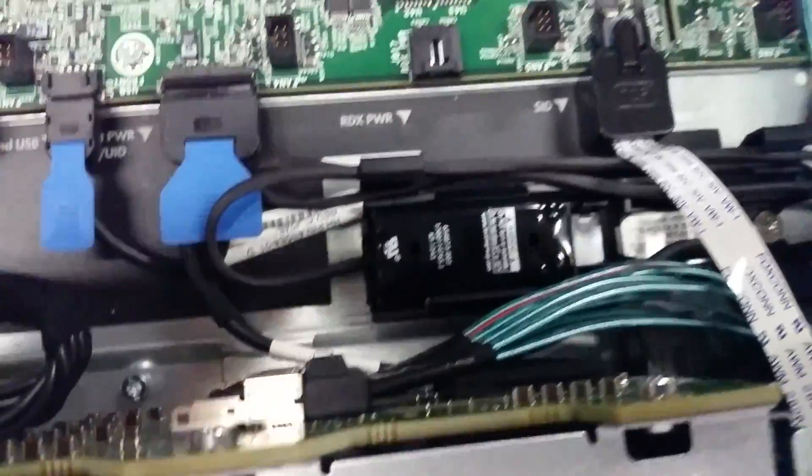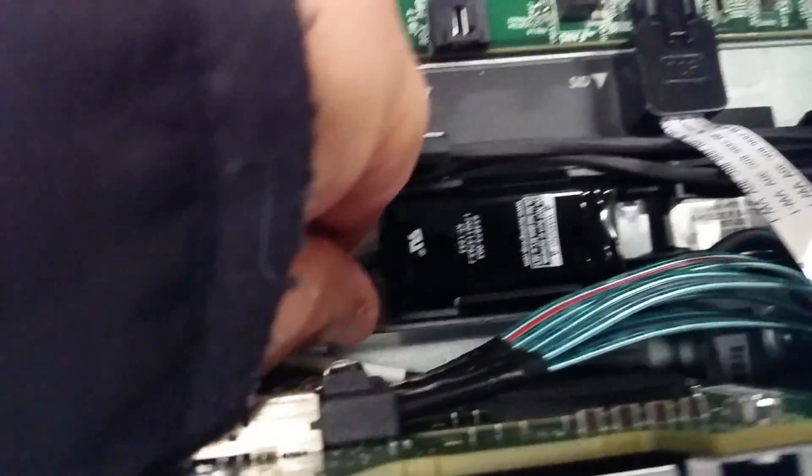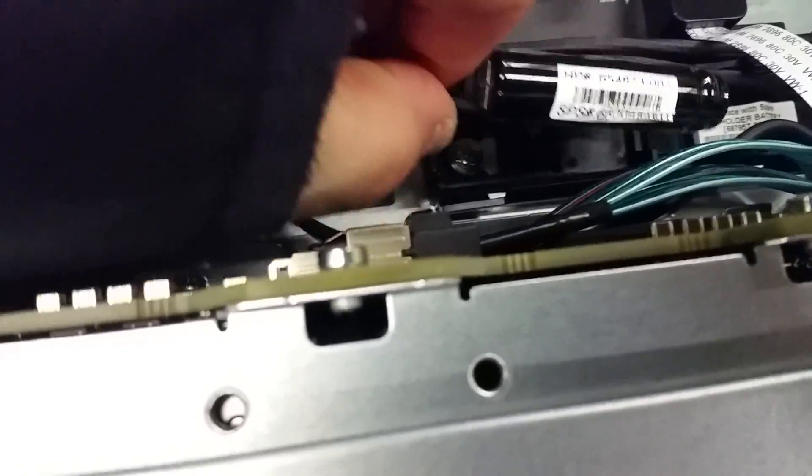If you look right down here, you'll see the battery holder. And here's the battery. All you're going to do is lift up on the battery in the back to pull it out of the holder.